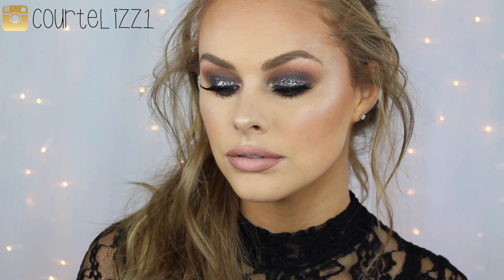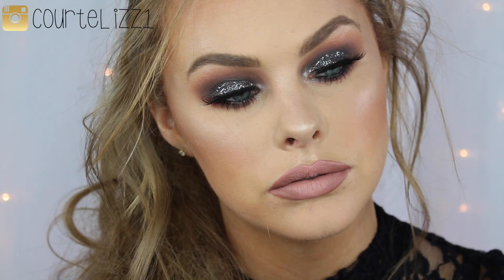Alright, and this is the final look. I hope you enjoyed. I am definitely going to go pick up every single color of those glitter liners because I'm absolutely in love with them. Please don't forget to give this video a thumbs up if you enjoyed it. I love you all so much. Thank you so much for watching, and I'll see you later. Bye.